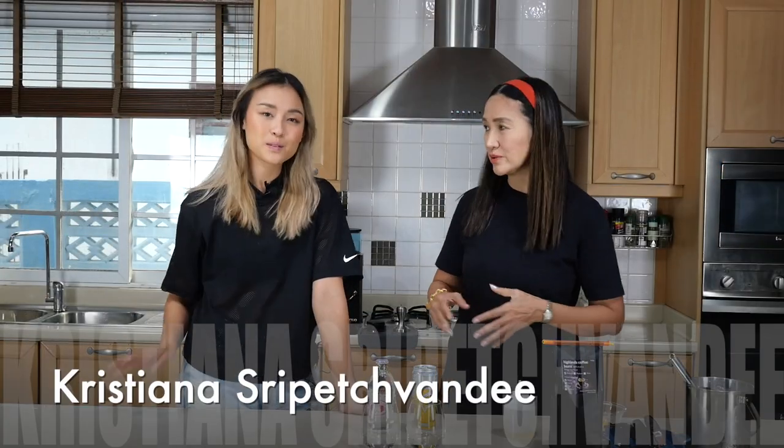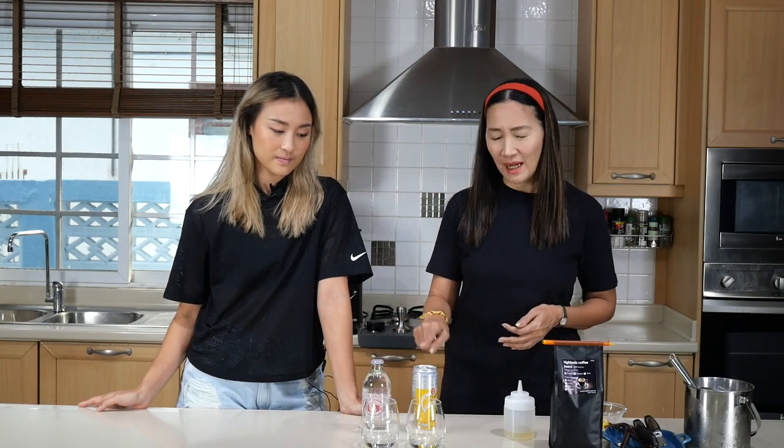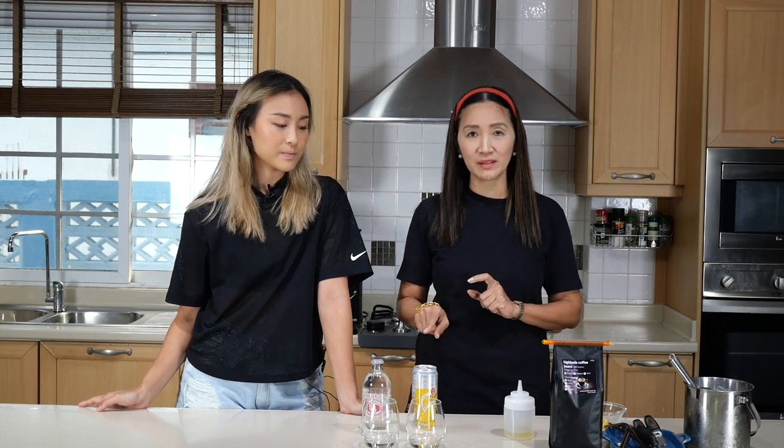Today we are going to make two different drinks. We are going to make a budget-friendly sparkling coffee using espresso, and the other is the classic espresso tonic. We are going to let Christiana tell us the difference between the two and how each one is different from the other, and we will also find out which one is better.